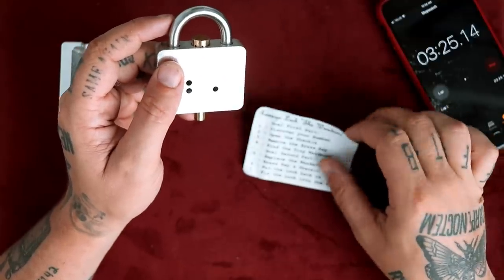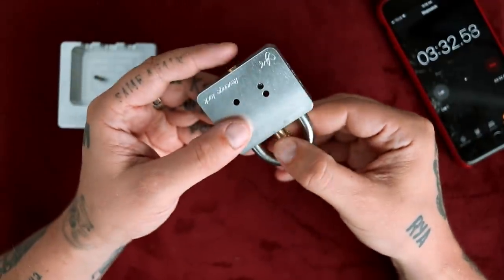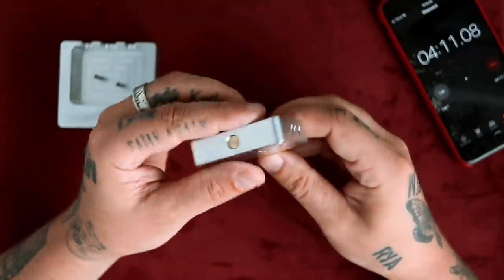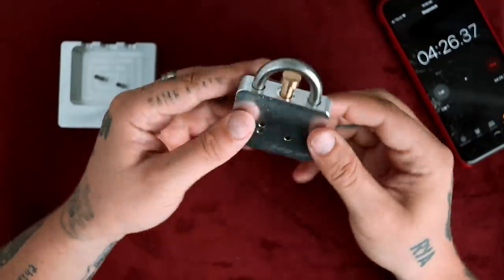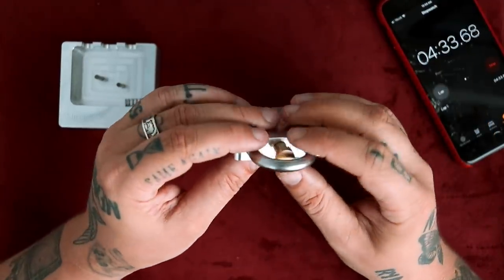Now we have to open the shackle. Did this just come out? Things just keep happening. Now it's stuck again. Seems to be something on the inside too. Why won't that come out anymore? It was just out now. I picked up the paper and it was solved — I don't know what happened.